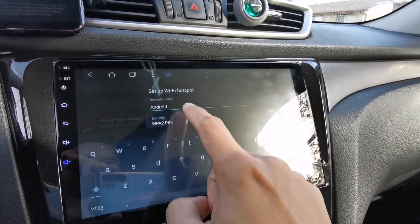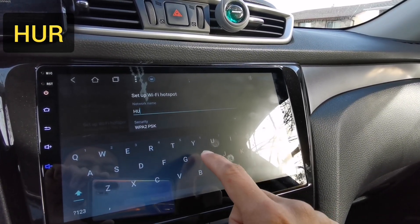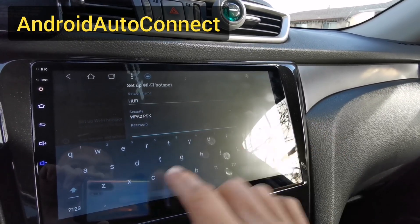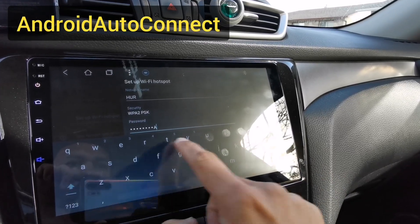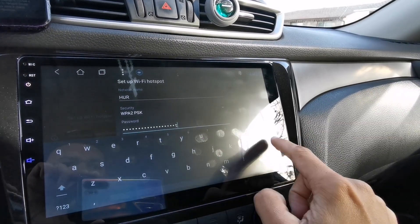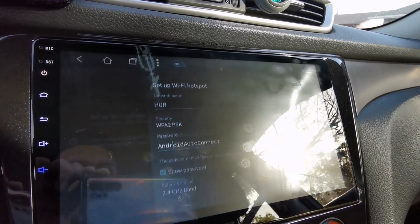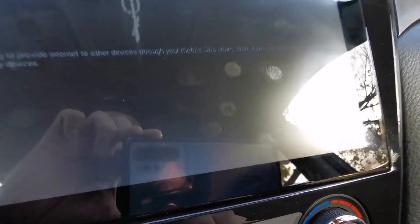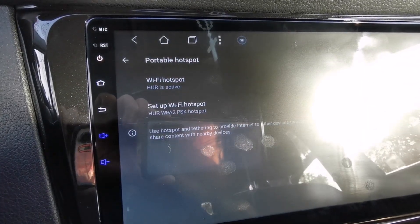Tap Setup Wi-Fi Hotspot and change the Wi-Fi name to HUR. Now change the password to Android Auto Connect. Once you're done, tap Show Password to make sure it's correct. Now activate the Wi-Fi hotspot by switching it on. As you can see here, Wi-Fi hotspot is active.